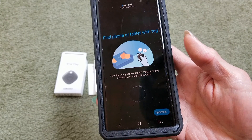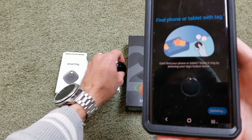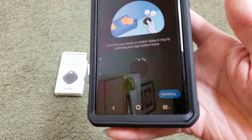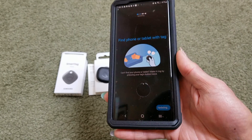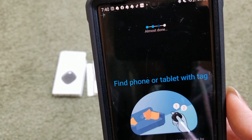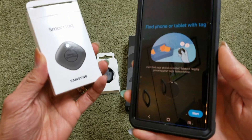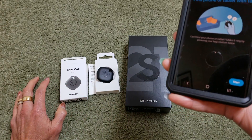Find your phone or tablet with the tag — this allows you to press the button on the tag to find your phone or tablet. Click on Update — it's already updating right now. There are three dots and we need one more dot to finish updating. This one is $29.99 retail price, but I got it for free when I purchased the S21 Ultra 5G.